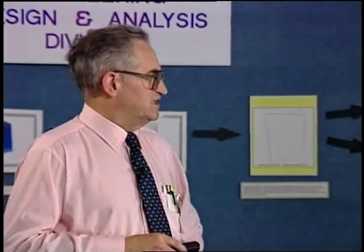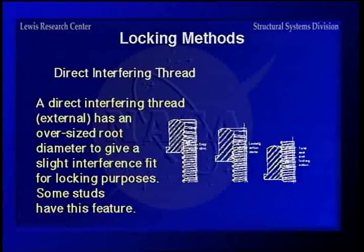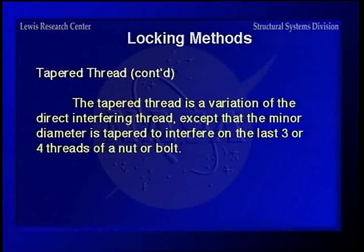On the direct interfering thread, you have a fastener made deliberately with an oversized root diameter to give a slight interference fit to lock. Some studs installed in something where you want to leave them in place use this type of thread so they will not come out when you take the nut off the other end. The tapered thread is a variation in which you actually taper it — smaller diameter at one end — so when put together, it has to push the threads out, giving you a locking force.